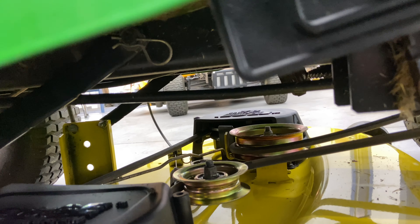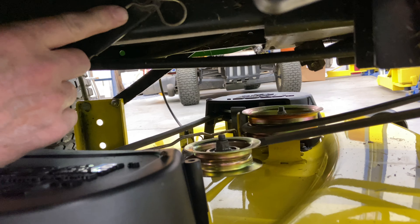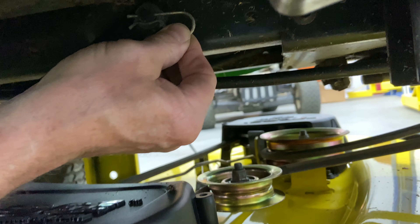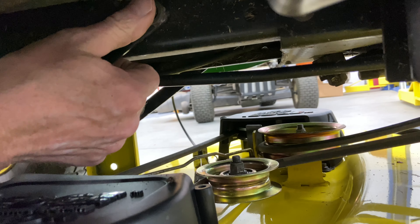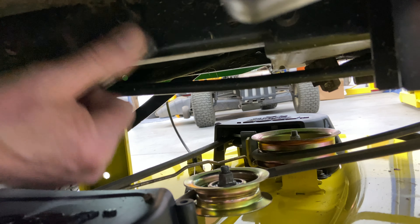Now I'm going to go to the other side. On the right-hand side, we have a bar that comes down from the mower deck that goes up to the frame. You're just going to take the clip out right here — you should have a washer on it. I usually use my thumb and just pull out the rod, and then the washer will fall in my hand like so.